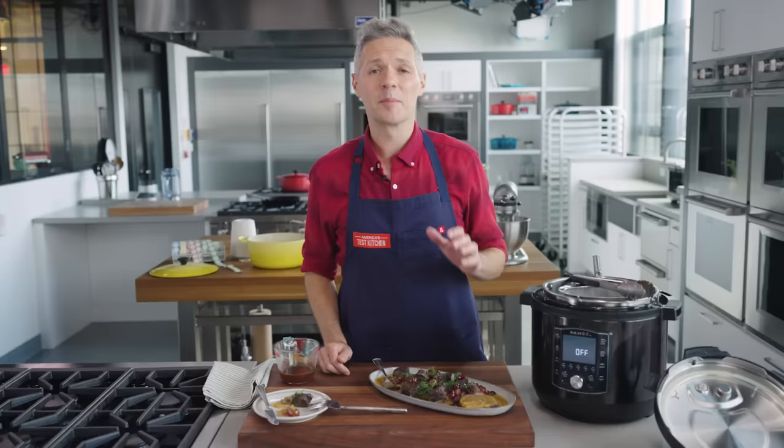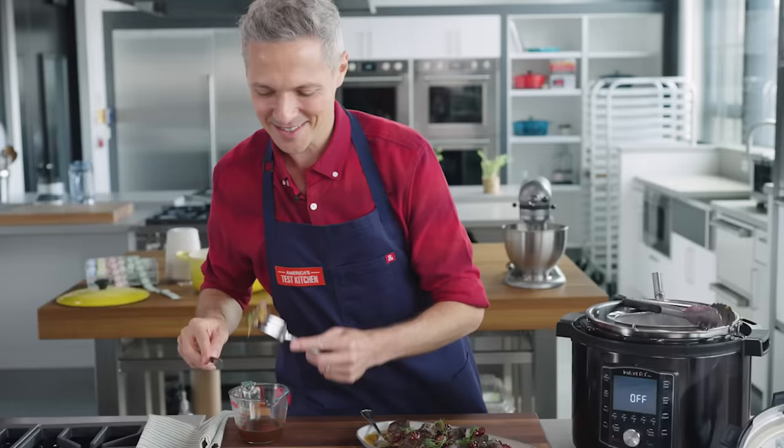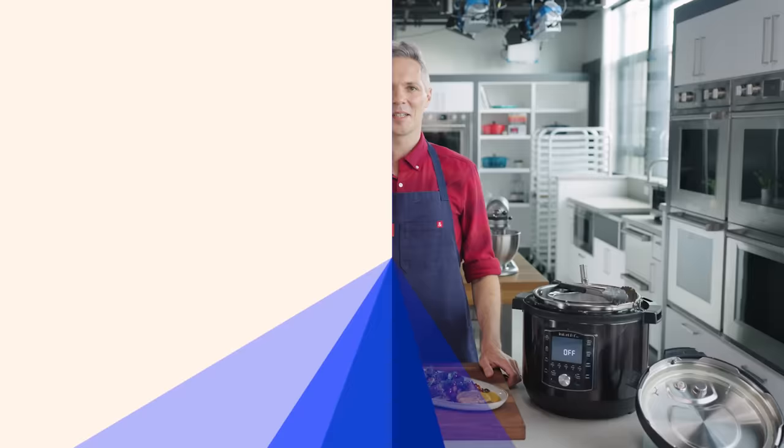If you have a multi-cooker at home, I implore you — please make this dish. It is so impressive: restaurant-quality food in about an hour and a quarter to an hour and a half, tasting like it's been cooked for hours. What are some other multi-cooker recipes and techniques you'd like to learn about? Let me know in the comments below, drop a like, and check out americastestkitchen.com for more recipes like this one.